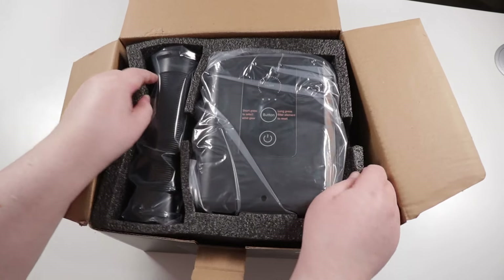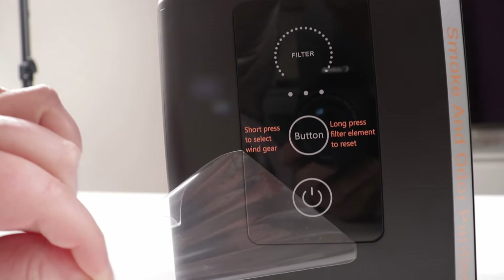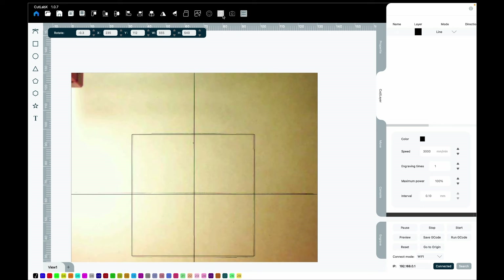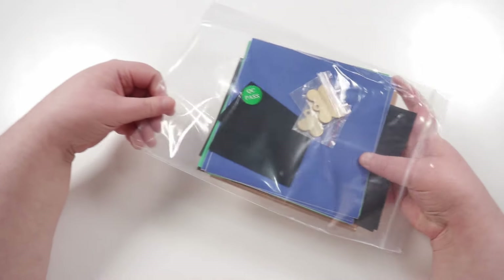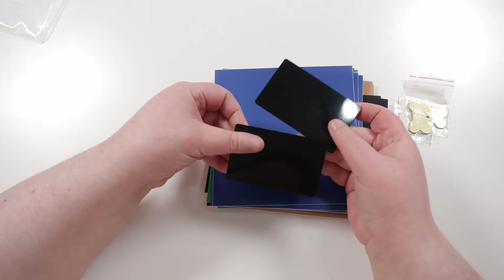I will leave links in the description box below so you can check it out for yourself. Another feature this laser has is a built-in camera, which is really useful for positioning your designs onto your materials. You do have to go through a setup process for the camera to work properly, and that can be a little bit cumbersome, but once you get everything calibrated properly it's a really handy feature to have.